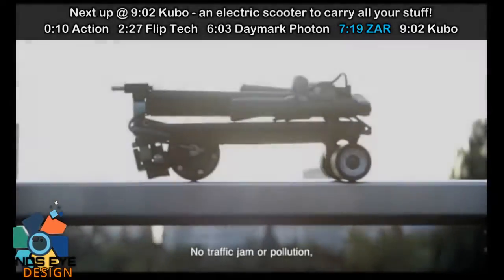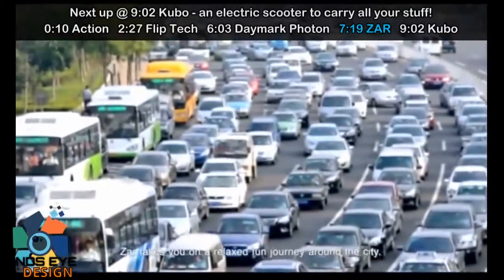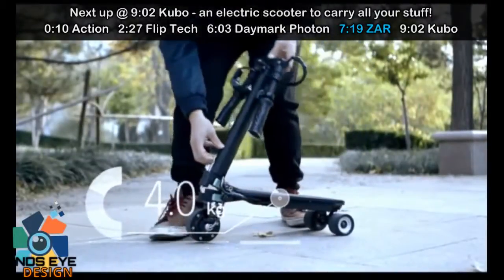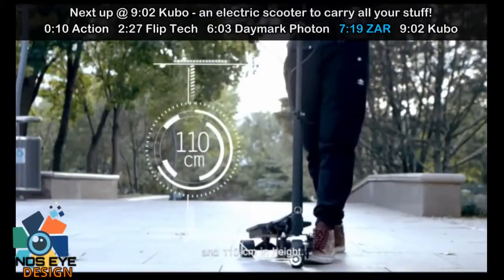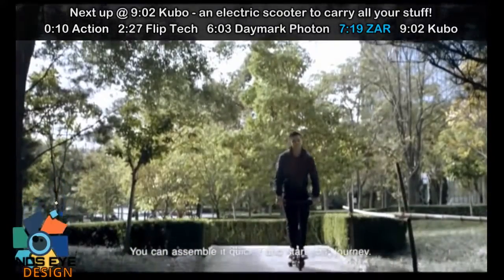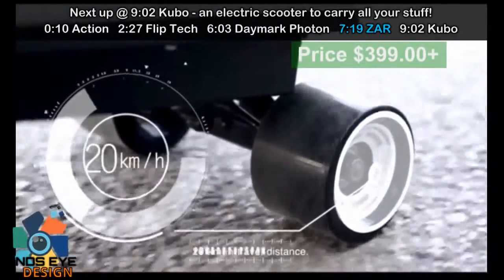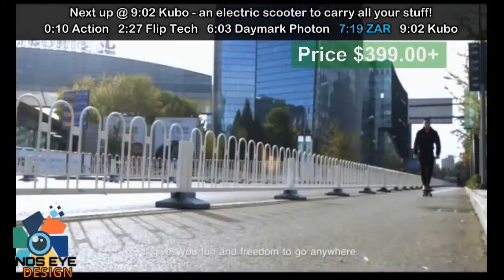No traffic jam or pollution. No long walk. Only peace and tranquility. Zara takes you on a relaxed, fun journey around the city. Zara is 4 kilograms in weight, 40 centimeters in length, and 110 centimeters in height. You can assemble it quickly and start your journey. Zara can reach 20 kilometers per hour with a 20-kilometer travel distance. It gives you fun and freedom to go anywhere.